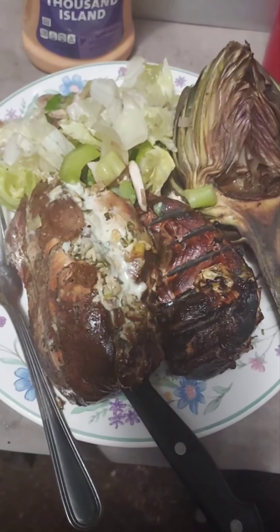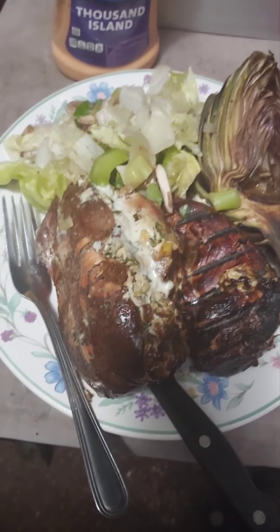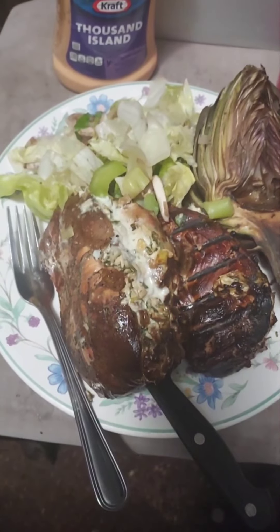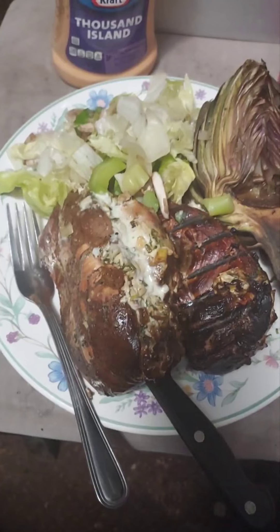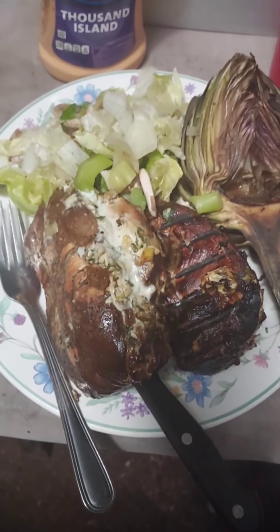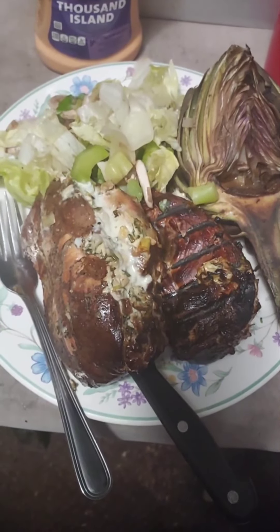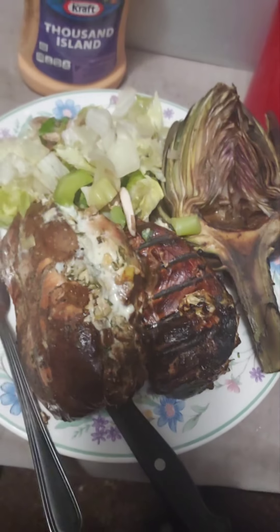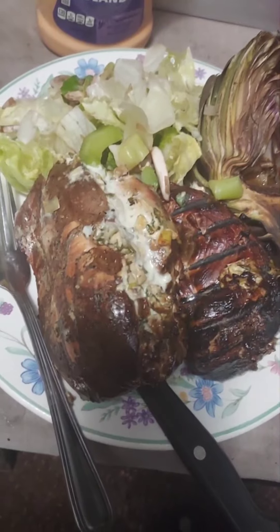Hope you like it — please hit that like button, subscribe, hit the bell button for notifications, and leave a comment. I'd like to hear from you guys. I will reply to every comment. I hope you all have a wonderful day — love y'all, bye! Hope you all eat as good as we are.